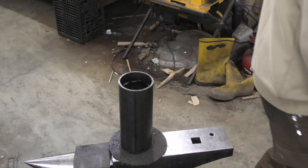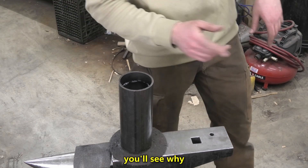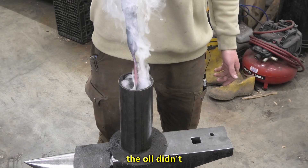Only the tip needs to be hardened, but I am going to heat up the entire blade — you'll see why. Okay, quench. This is hardening the tip of the blade, and honestly I'm surprised the oil didn't catch on fire.